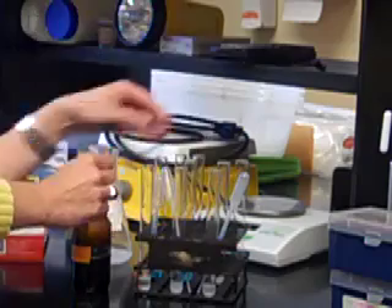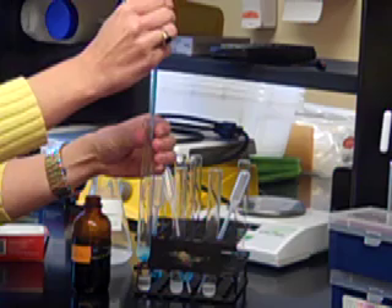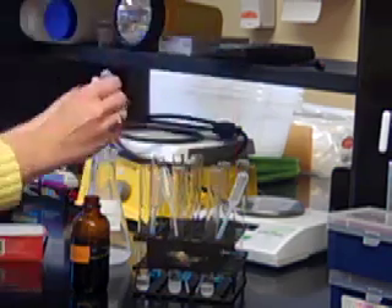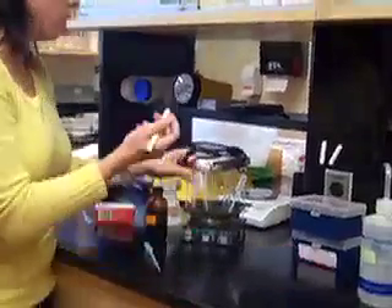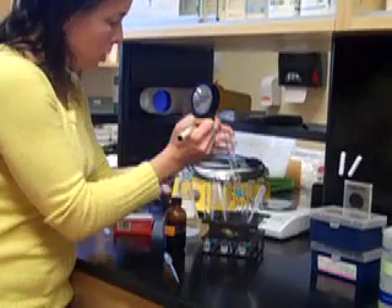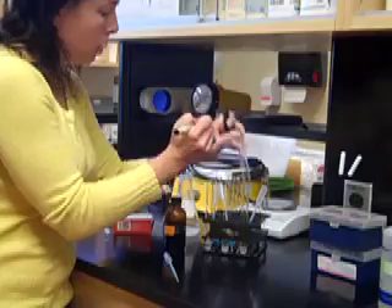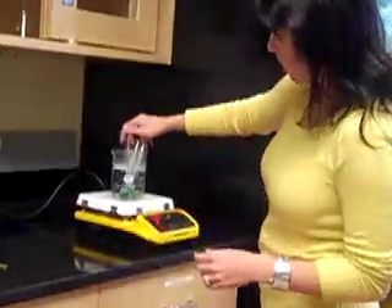It won't actually change any color until we heat it. So I'm going to take the test tubes. I want to make sure that I label them with a one, two, and three, because otherwise I won't know when I'm done. And I'm going to put them in a boiling water bath. If they're positive for monosaccharides, they're going to turn orange after about five minutes. So I have my hot water bath over here — I'm just going to stick them in and we'll go back and look at those in a couple minutes.